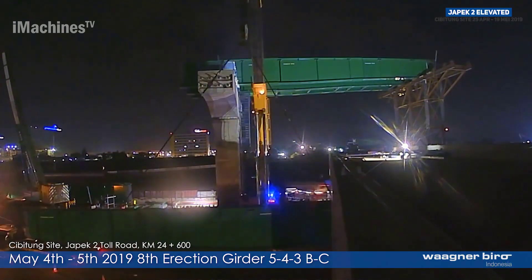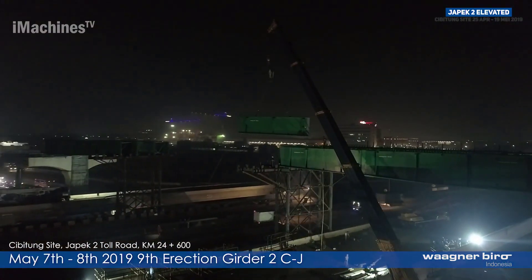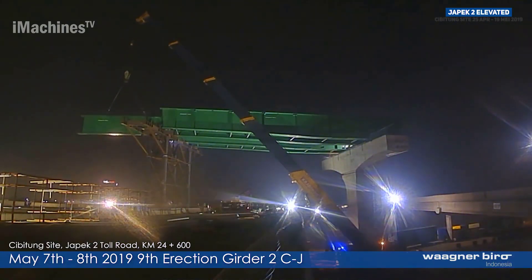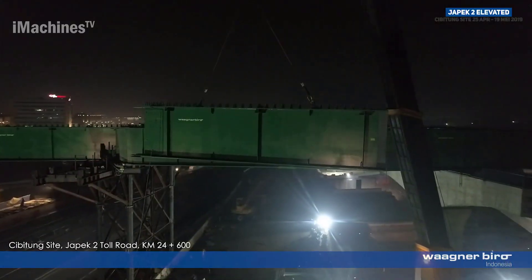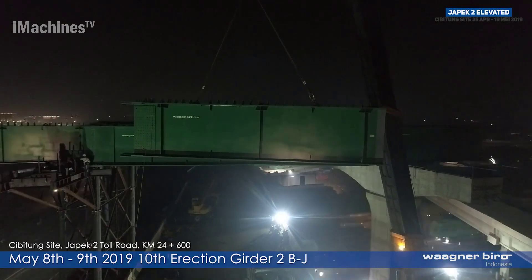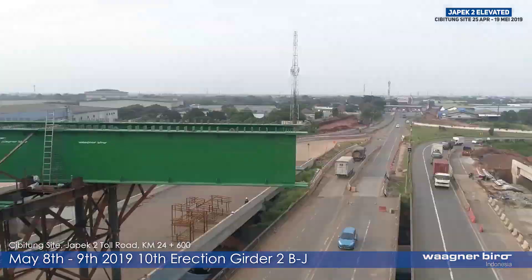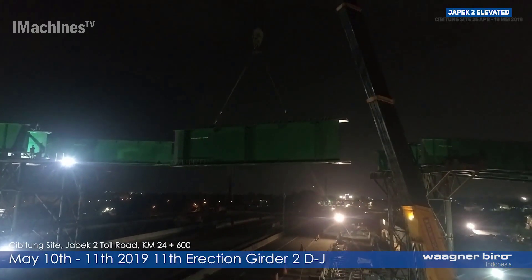Steel girder bridges provide flexibility in design and adaptability to varying site conditions. The modular nature of steel girders allows for easy customization to fit specific bridge requirements, such as different spans, widths, and load capacities. This versatility makes them suitable for a wide range of applications, from highway and railway bridges to pedestrian and cycleway crossings.